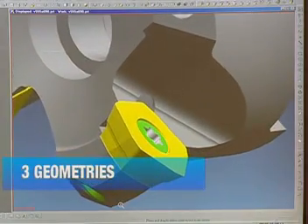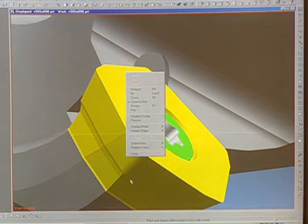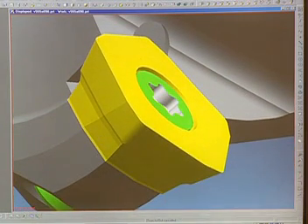Available with three geometries, the V555 offers high performance with larger bearing surfaces, a larger cross section, and a 60 degree lead.